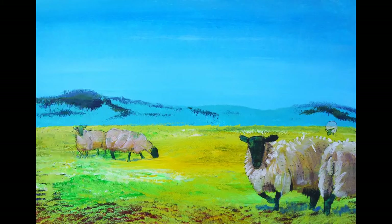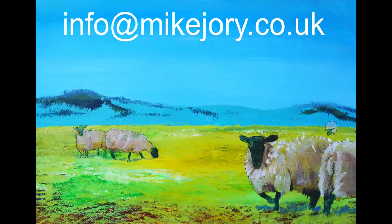I'd be interested to hear which of these two paintings you prefer. If you'd like to purchase the originals they are available — you can drop me an email to info at mikejory.co.uk. Or if you want to click the link in the description below, you can get a zoomable look at the high resolution images, and you can also purchase prints and so forth direct from my website. Anyway, hope you really enjoyed this video. Please remember to like the video, and I hope to see you next Sunday for the next episode of The Sunday Art Show. Thanks very much for watching.